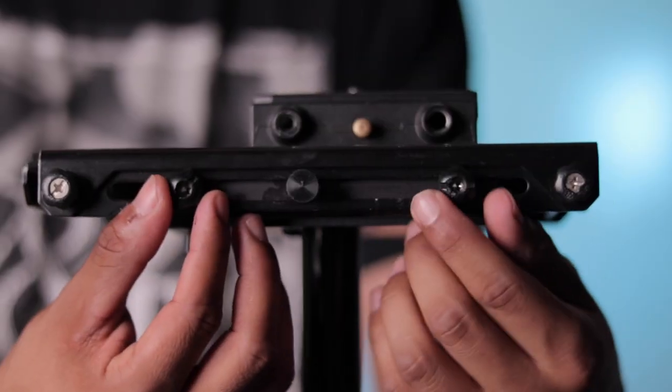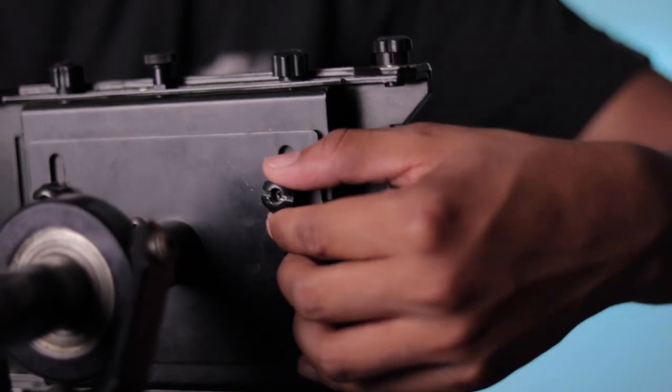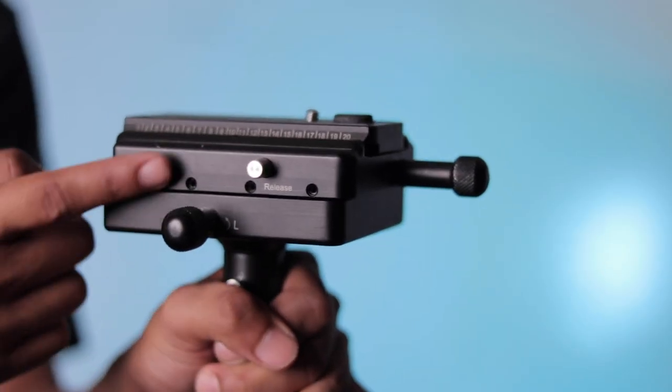Last, let's compare the head. The Glidecam is bigger, and to adjust the balance you have to loosen a total of four knobs to adjust front to back, and one knob for left to right. With the Flycam, you don't have to loosen anything — just adjust two knobs. That's a con to the Glidecam because it takes longer, and especially when you're on a shoot, you need to do things quick.